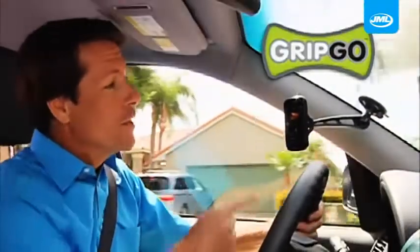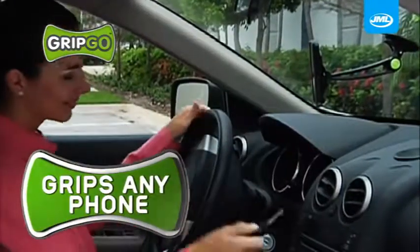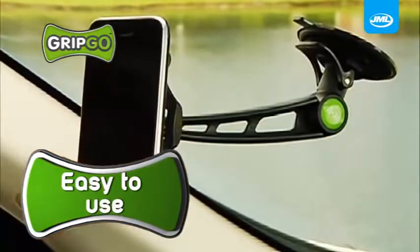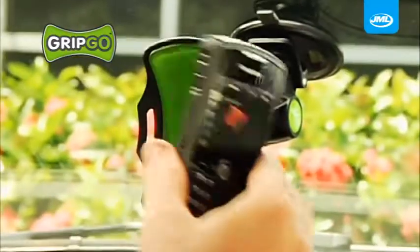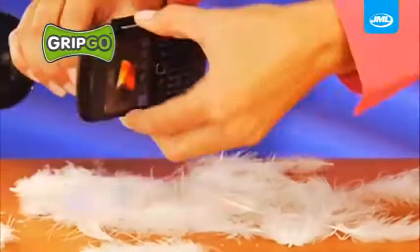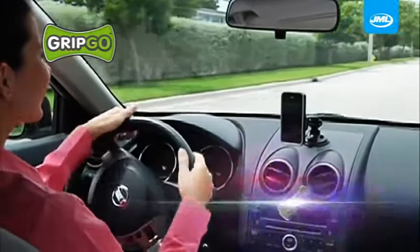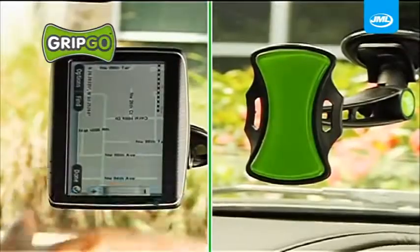Hi, David Jones here with the new GripGo — the most versatile hands-free mount that will instantly grip any phone for safe driving. Just attach the suction cup to your windscreen or dash and GripGo grabs your phone ultra-fast. Then look, it peels right off, and there's no sticky residue left behind. With GripGo, your phone stays securely in front of you so you can talk and safely drive at the same time.